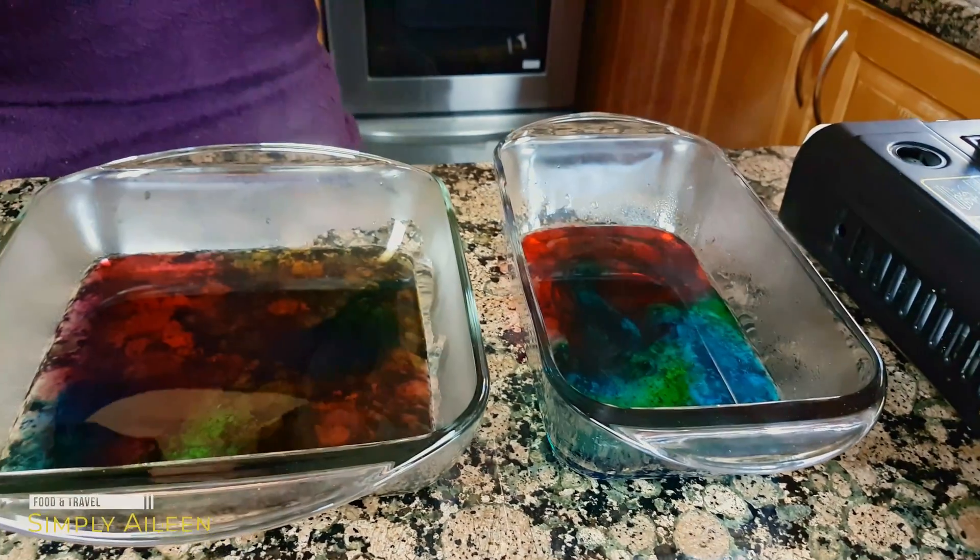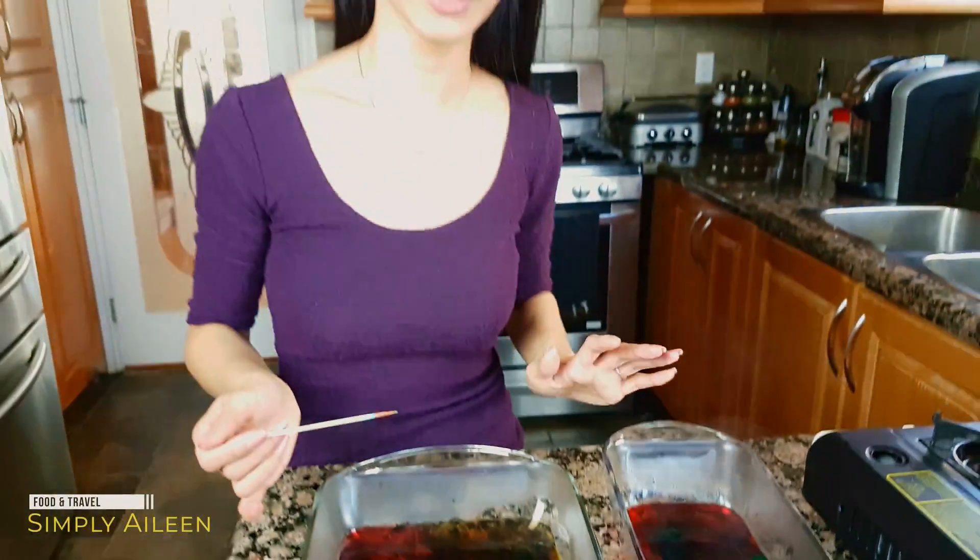Now we're going to let it set for about one to two hours in the fridge. Once it's set, I'll bring it out and show you guys how to do the crystals.